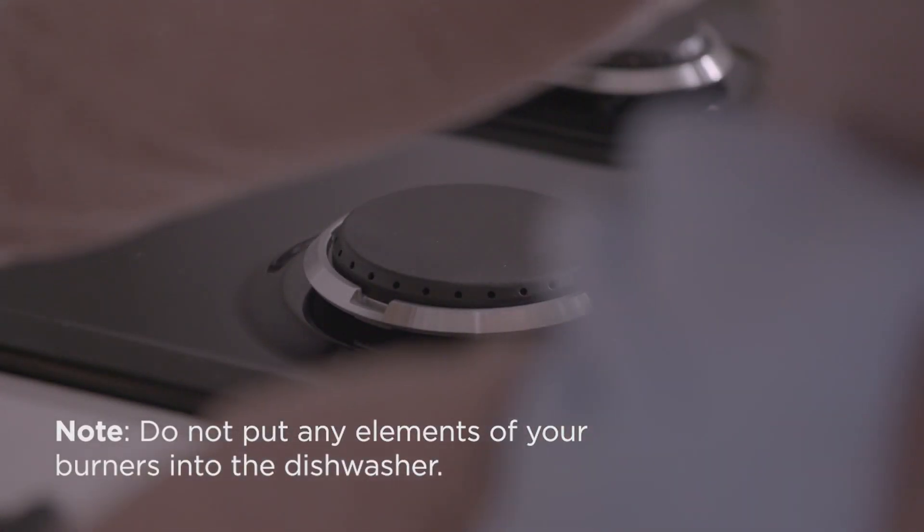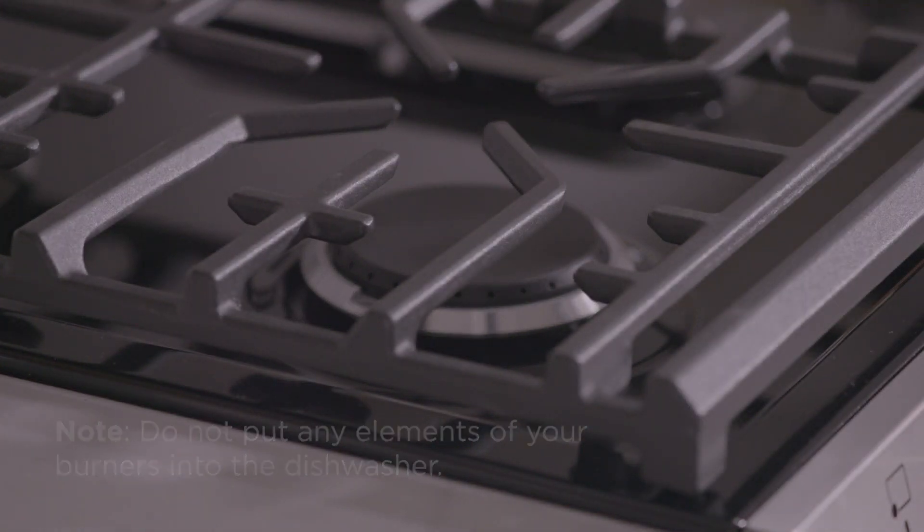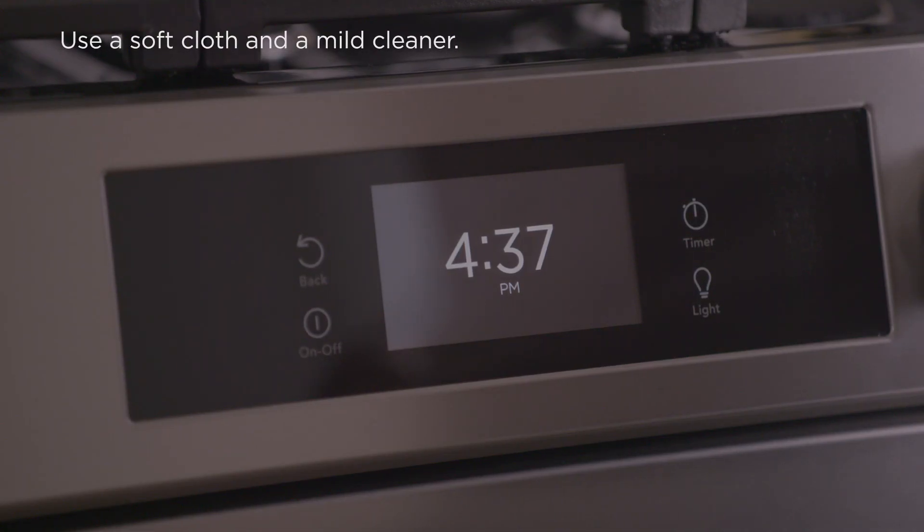Finally, return the burner heads, caps, and grates to your cooktop. To clean your cooktop's control panel, use a soft, clean cloth with a mild cleaner. Dry with a clean cloth.